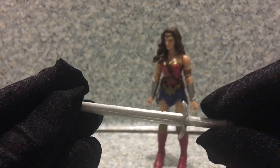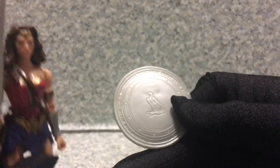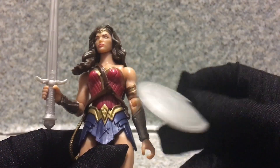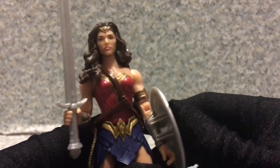Now for accessories, she does come with her sword here — nothing much painted on it, just plain gray. It does fit her hand easily, like so. There we go. She also comes with her shield. You can see there's a bird on it. It fits on like this, and let's just put it on the figure. There we go.